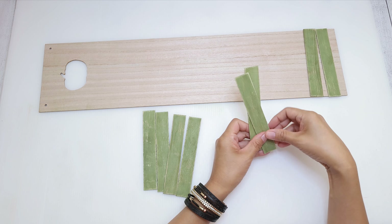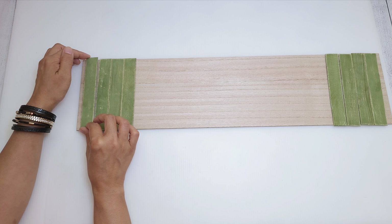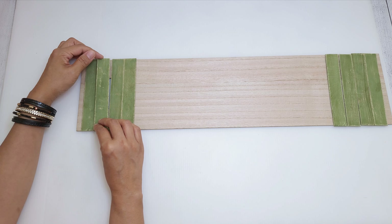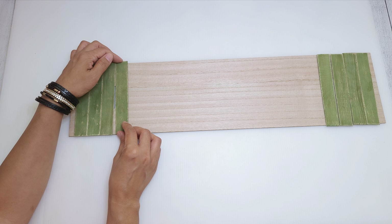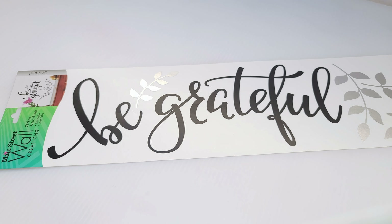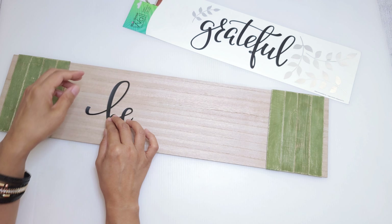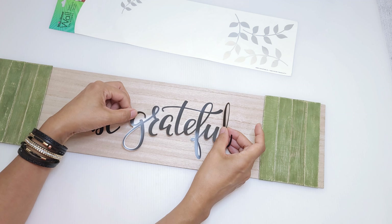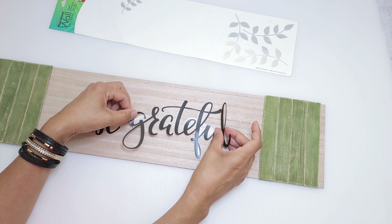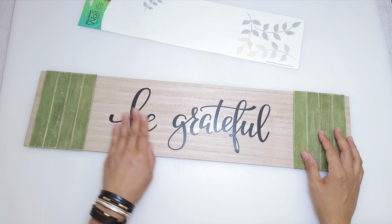I'll be hot gluing four sticks on each end, making sure to cover the holes and the pumpkin cut out. I decided to leave the wood unpainted — I just love that natural wood shape and it brings a gorgeous contrast to the rustic green. Right in the center, I'm going to be placing this adorable wall sticker from Dollar Tree that says 'Be Grateful.' There are really so many wall stickers and decals to choose from at Dollar Tree, especially if you don't have a Cricut or you don't want to stencil or paint. I just love having this option. Now I did have to reposition the BE, but thank goodness it still stuck pretty well.